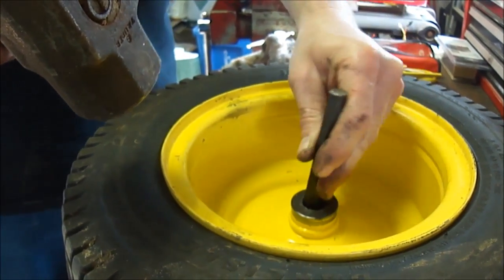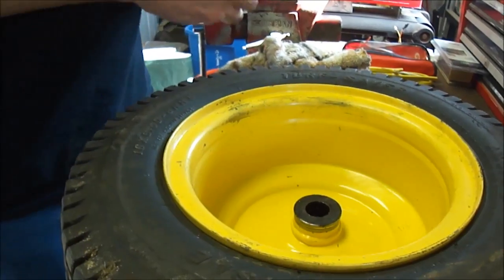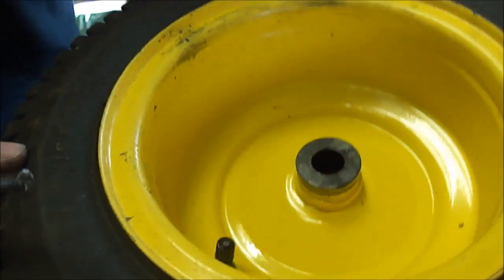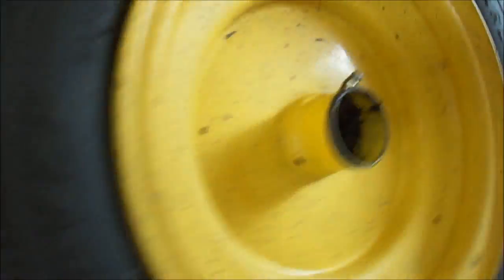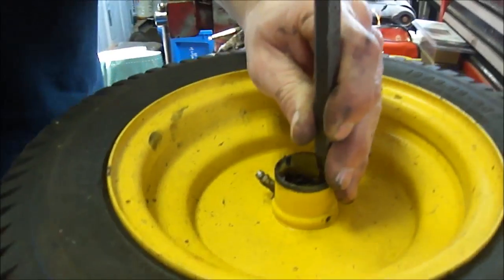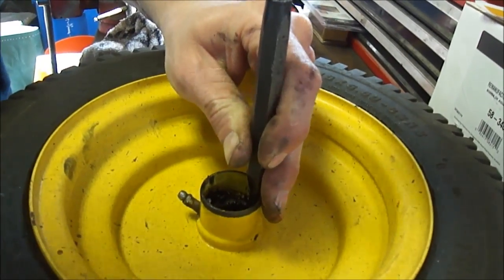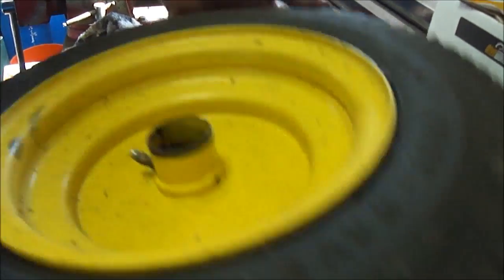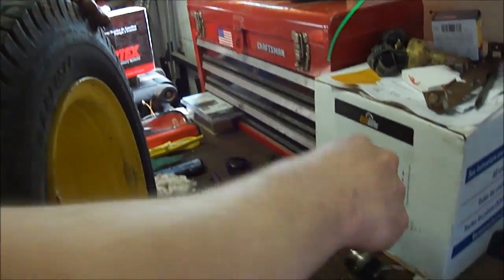That one was pretty easy, actually. The second one's easy to get out because you can look right in there and see it. Then they're both out. This one is in pretty bad shape — that's why the wheel is wobbling so much.